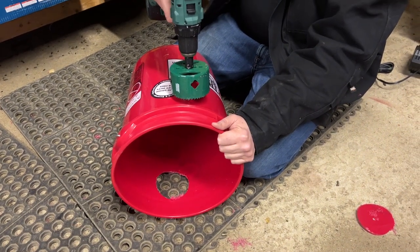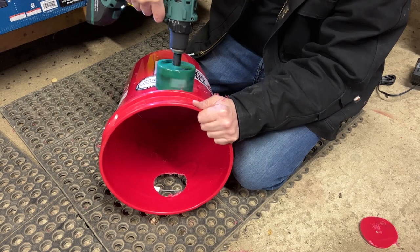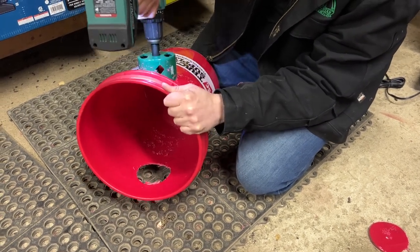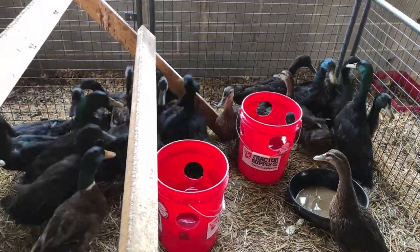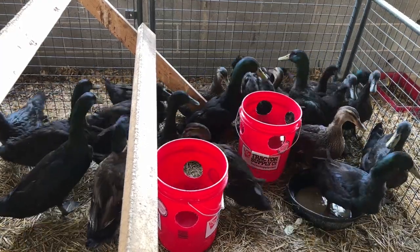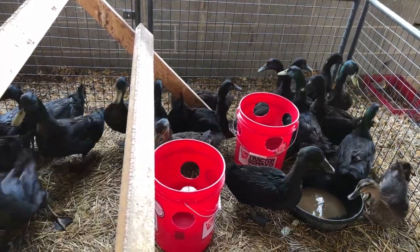It was a little annoying getting the plastic discs back out of the drill bit, but otherwise this was only a few minutes' work. And the great news is, once the ducks got over their fear, they realized their water was in the buckets and they went for it. So I am now calling these ducats — and they went for it.